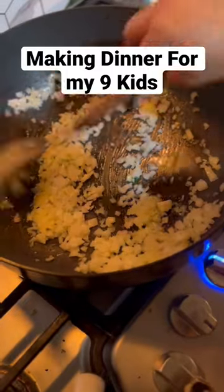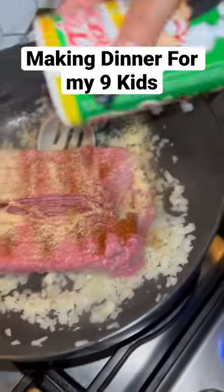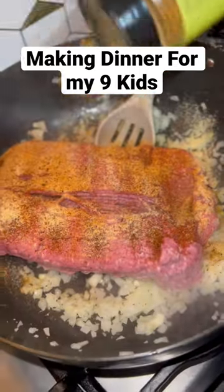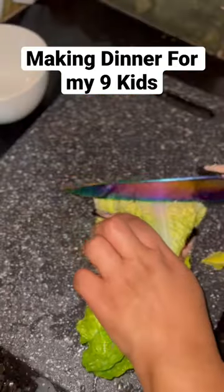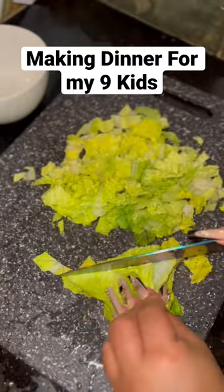Watch me make dinner for my nine kids — my nine little whippersnappers. Tonight we're having burritos. I'm gonna get started with four pounds of ground turkey, some yellow onions, taco seasoning, and some other good stuff that I like to throw in there.